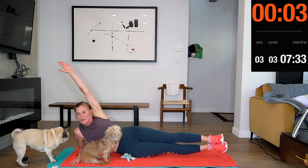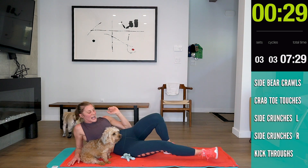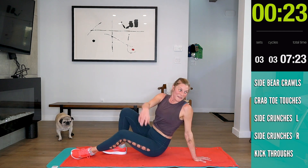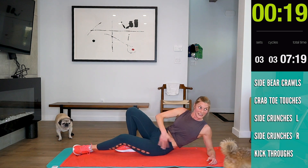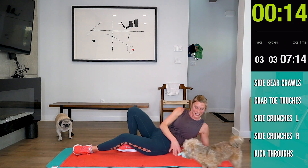6, 5, 4, 3, 2, 1. Switch sides — find the fleshy part of your hip. 20 seconds. I'm sweating — I hope you guys are too.